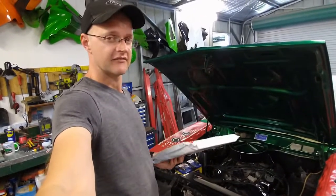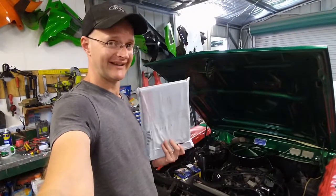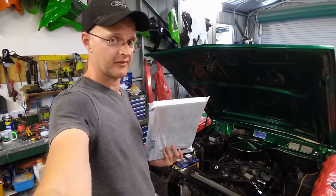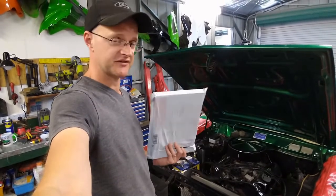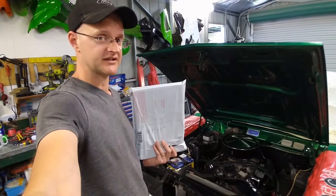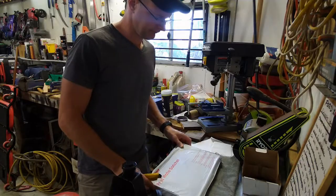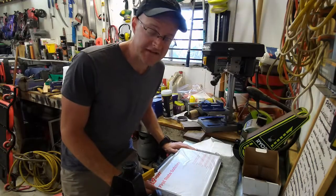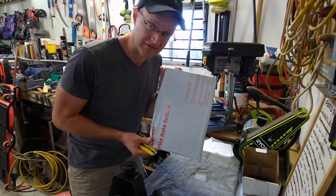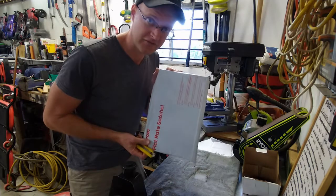With all this stuff rattling around in here, hopefully I can hang that power steering pump in a position that will be conducive to belt pulleys lining up and belts actually fitting. Without further ado, let's unpack this and see how heinous it looks in an old-school engine bay.